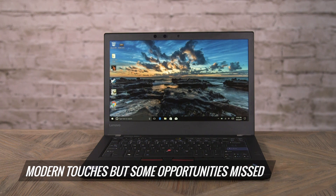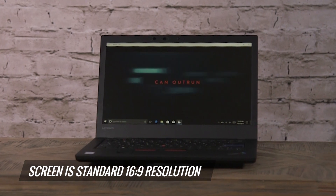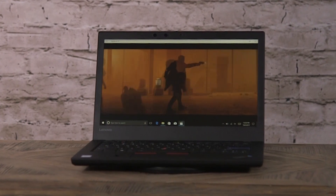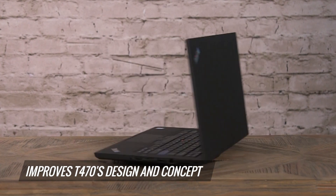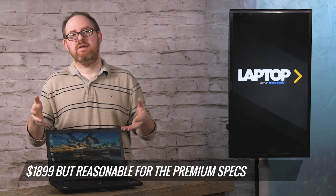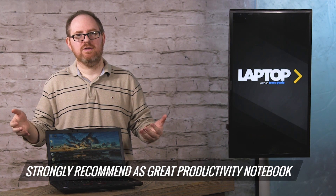There are a couple of opportunities that Lenovo missed to make this even more classic. We would have loved to have seen the ThinkLight, an overhead light that let you read in the dark on older ThinkPads. And the screen here is a standard 16x9 resolution when old-fashioned ThinkPads used different aspect ratios like 4x3 or 16x10, which would have been cool to see in the modern era. But overall, the ThinkPad T470 has been one of our favorite business notebooks, and the ThinkPad 25 takes that design and improves on it. So if you can afford its relatively high price — which is reasonable given the components inside — we strongly recommend the ThinkPad 25 as one of the best productivity notebooks you can buy.